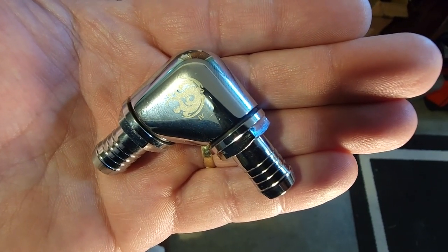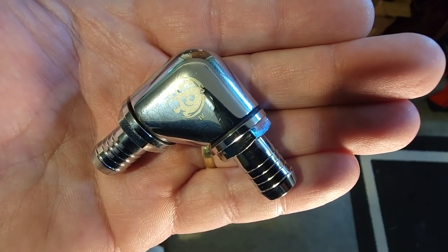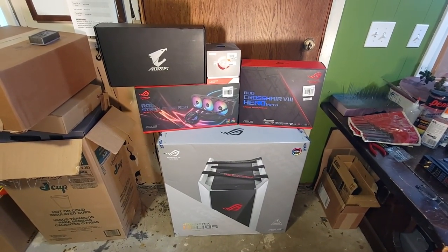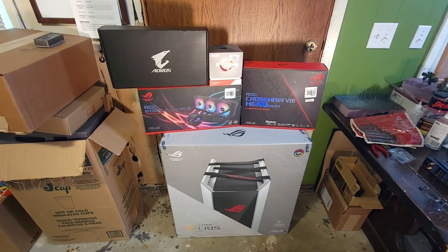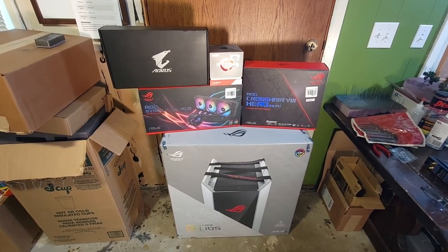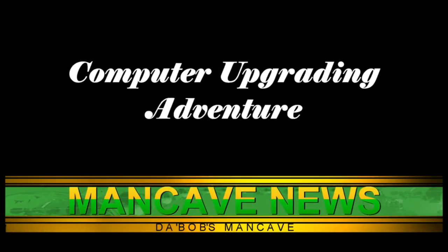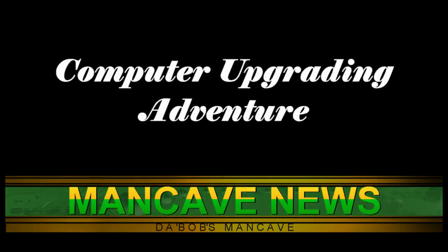So how did this water cooling fitting upgrade turn into this upgrade in a matter of weeks? Let's start this adventure right now. Hey Mancavians, this is Bob from Da Bob's Man Cave — not the N-Scale Man Cave today, because we're not talking about trains. We're talking about computer upgrades and how much problems they can be.